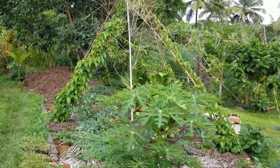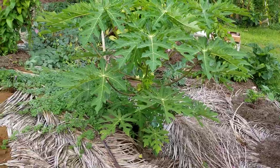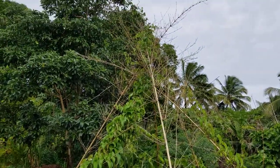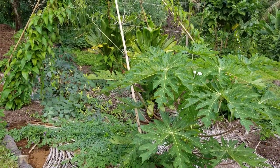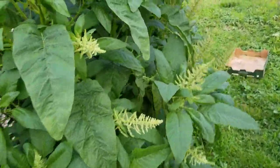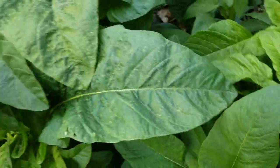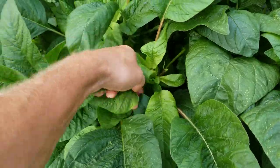At the entrance we've got this new papaya that's really taken off. It's in this crack that's really fertile. This is the purple ube, pretty much to the top of the trellis already. Underneath that we've got zenlong beans. Amaranth — I've been seeding amaranth on the sides of the beds. It doesn't really need much fertility, but it's one of my favorite greens. I just pick the tops and the young leaves are especially tender — really excellent cooking green.